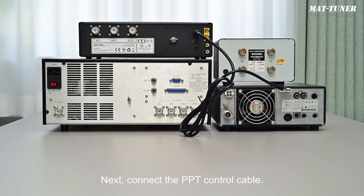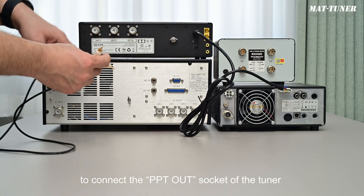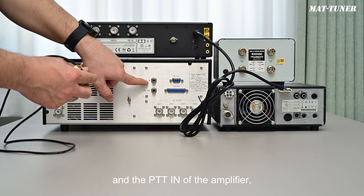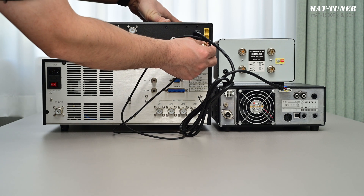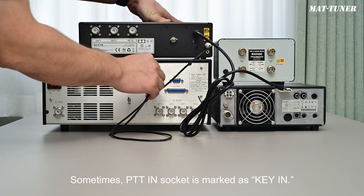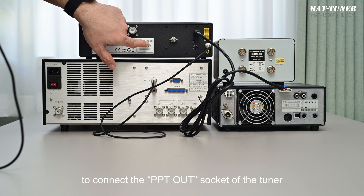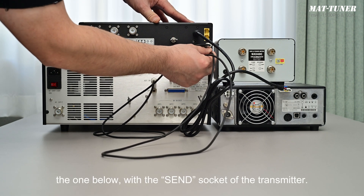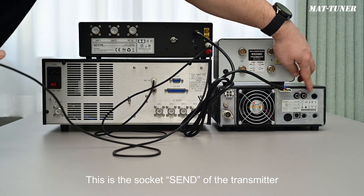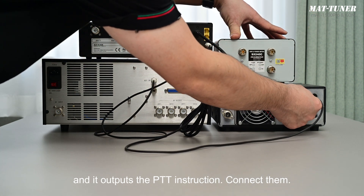Next, connect the PPT control cable. Use one of the two RCA control cables provided for the tuner to connect the PPT-out socket of the tuner and the PPT-in of the amplifier, here marked as key-in. Sometimes the PPT-in socket is marked as key-in. Use another cable to connect the socket PPT-in of the tuner with the send socket of the transmitter. This is the send socket of the transmitter, and it outputs the PPT instruction. Connect them.